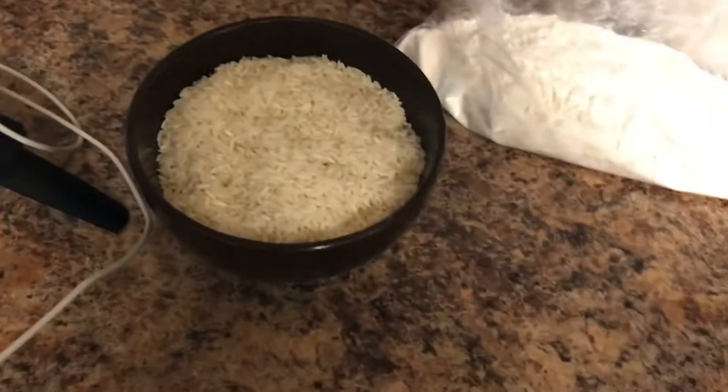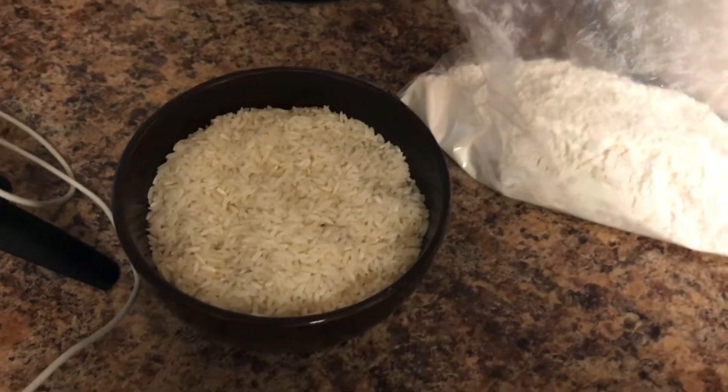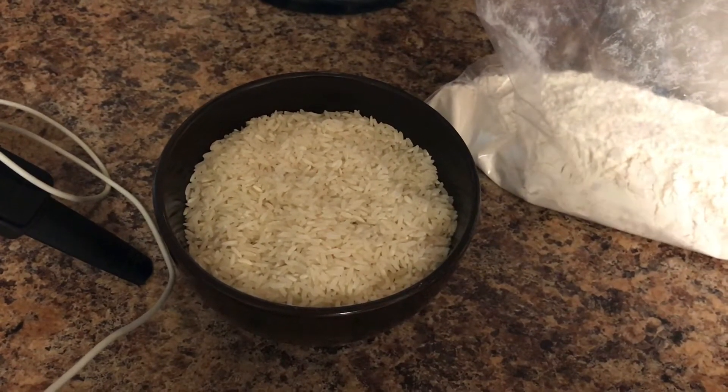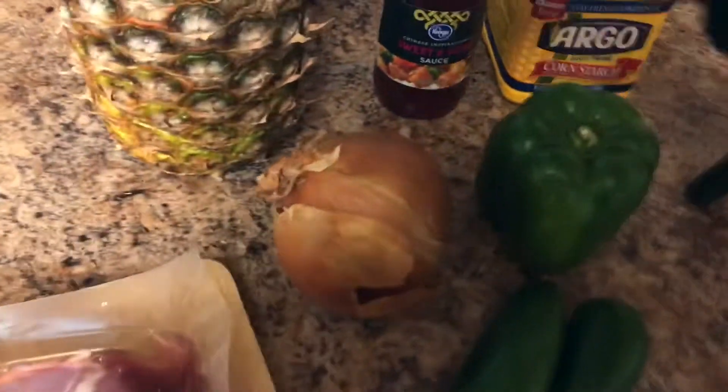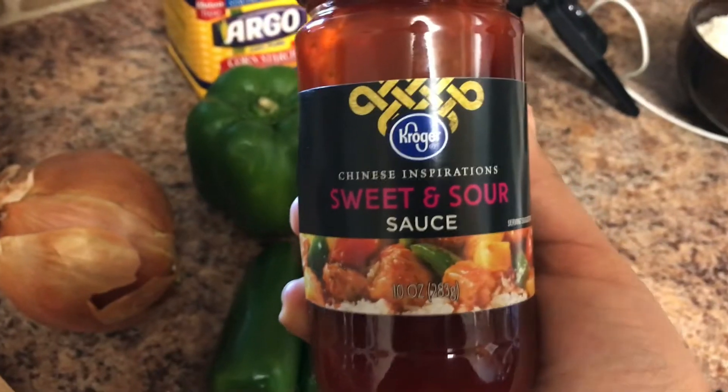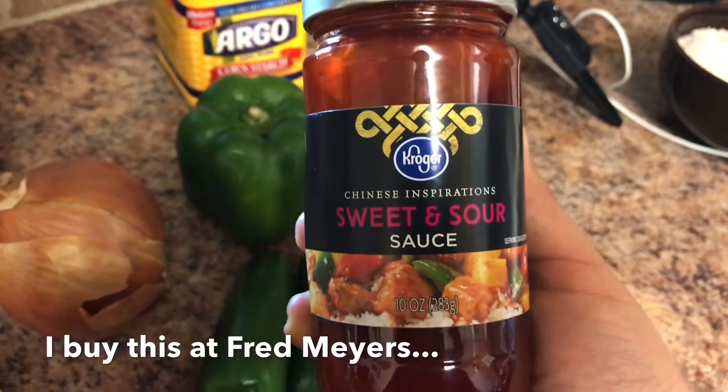And then over here we have two cups of rice, so you're going to need two cups of rice, and we're going to make some white rice with it. And then the ingredients for the pork — for the sweet and sour pork — I'm not going to make it from scratch, I'm just going to use this sweet and sour sauce that we like.